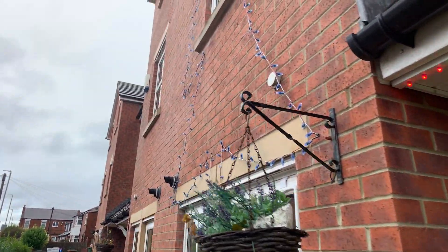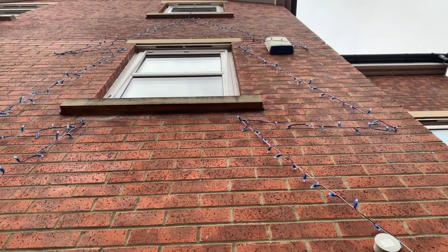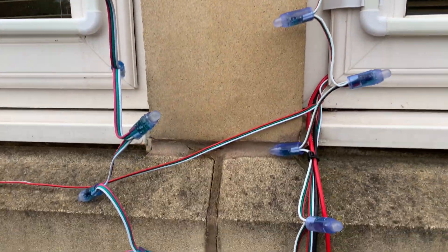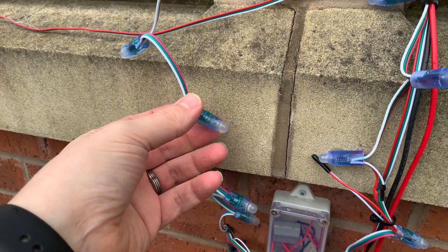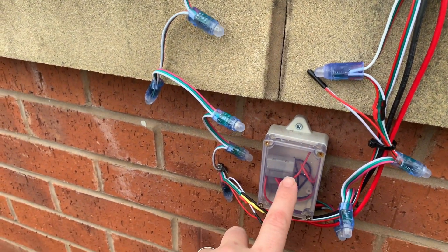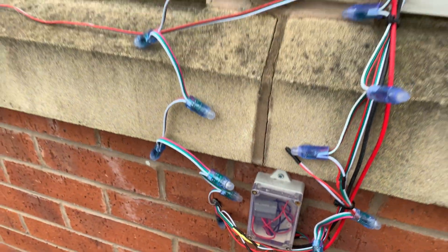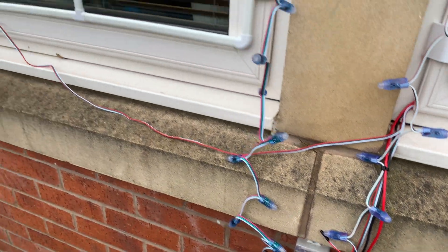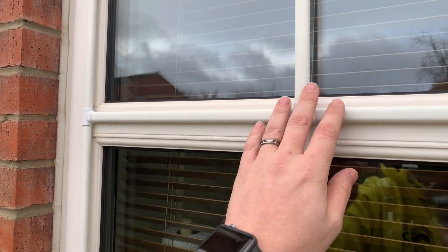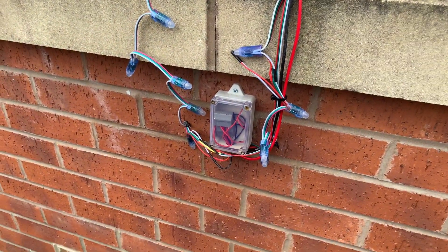On the outside of the house is a string of LEDs in the shape of a Christmas tree. There are 253 of these WS2811 pixels that come down, and this is just 5-volt power in here — everything is just 5 volts. On the outside of the windows you can see those have been put up now and I think they look pretty good and everything is working.